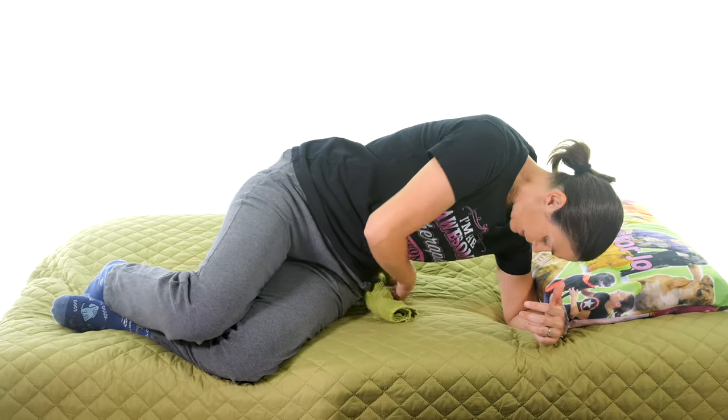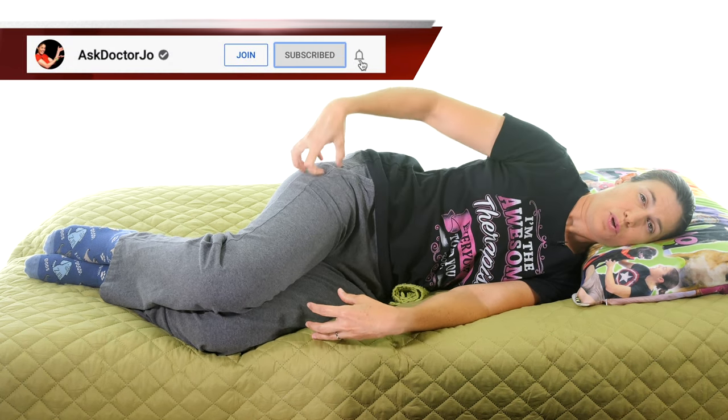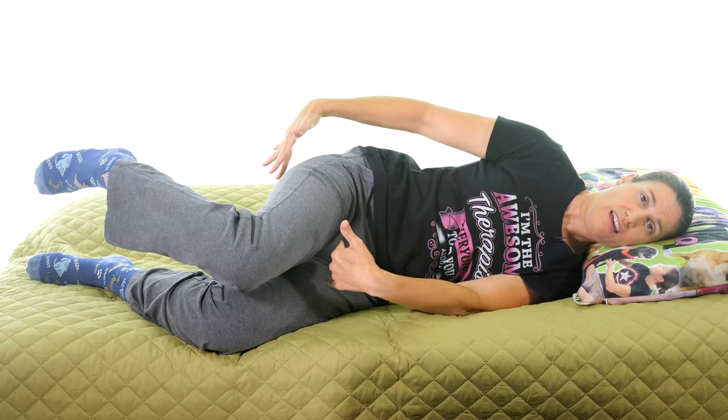When lying down, the key is finding that spot first in the little curve at your waist — just enough to take up that space so your hips aren't rolling downward. If your knees are going in a downward position, that puts a lot of stress on your hips. You can use a pillow just between your knees, but you should also have your feet supported as well — otherwise you're going into an opposite position and losing that neutral alignment.